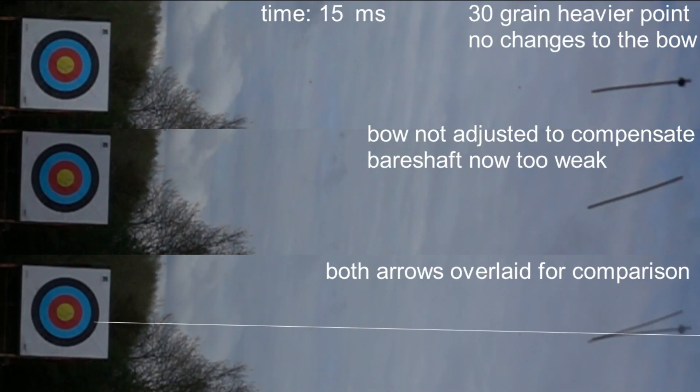For comparison, here we have an arrow that has been intentionally adjusted to make it behave slightly too weak. In this case, I increased the point weight by 30 grains, and now this arrow bends slightly too slowly for the bow, which means that the shaft is pointing away from the target when it leaves the bow.